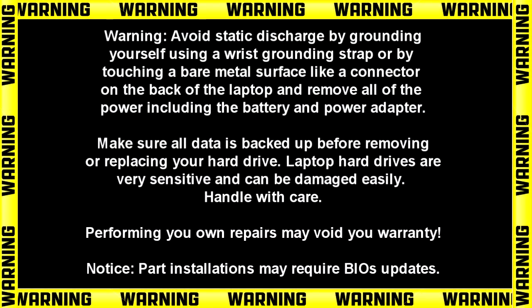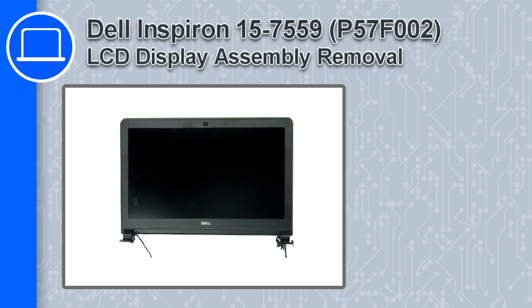Hey, what's up, this is Ricardo and in this video I'll show you how to remove the LCD display assembly from a Dell Inspiron 15 version 7559.